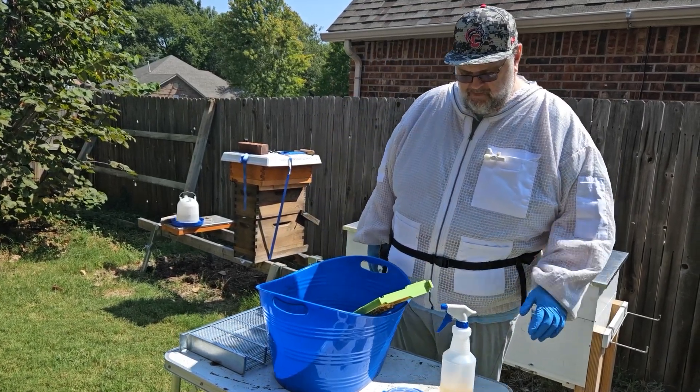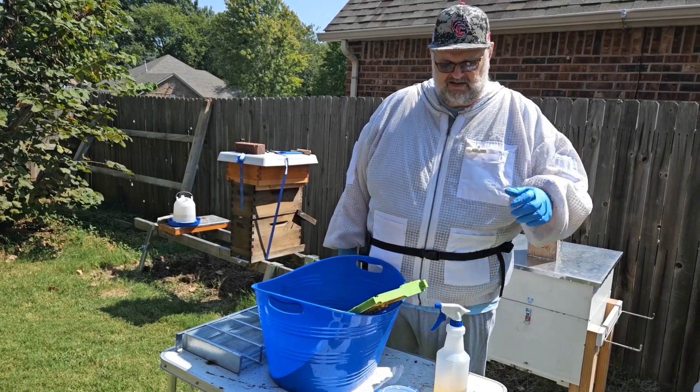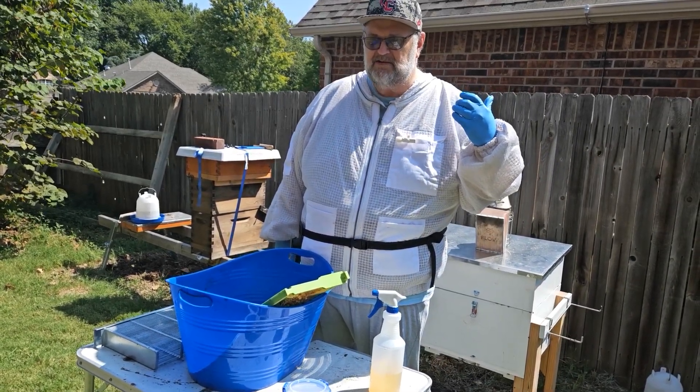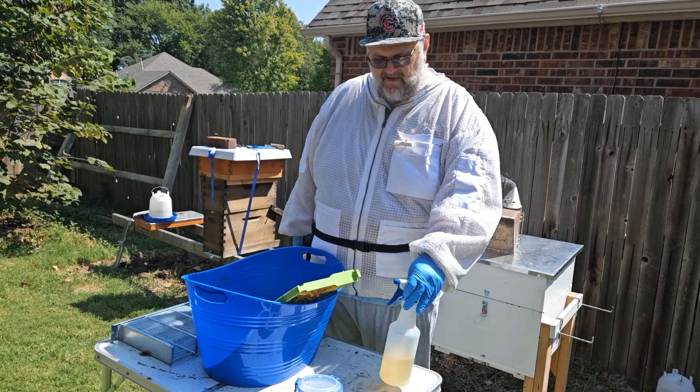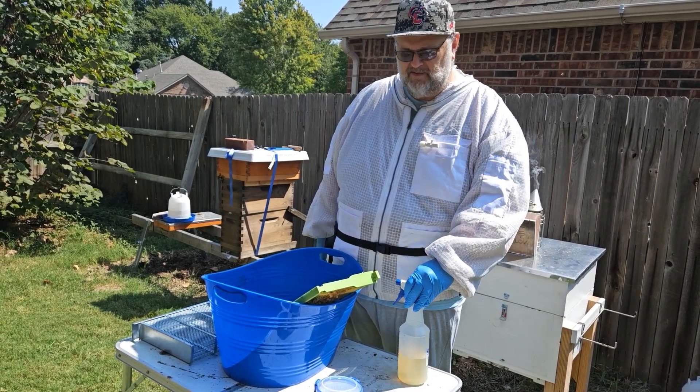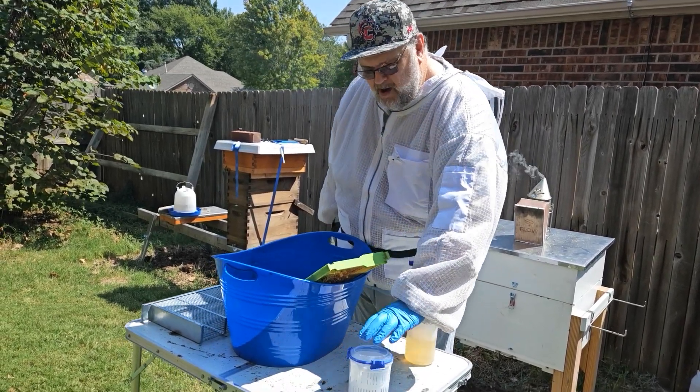We've got several things we're going to do here. I've got the normal smoker that you see. These bees have been a little feisty at times, so I also have some one-to-one sugar water that I might try to spray to see if that calms them down. We also have the VROA test bottle.